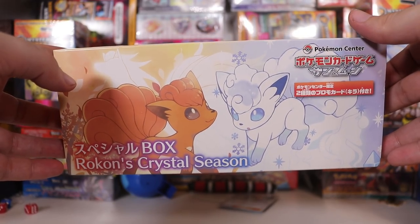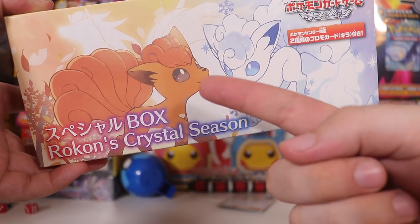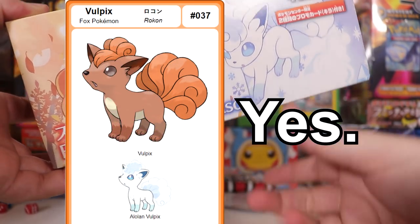I'm a 24 year old man. Wait a minute — is Rokkon Vulpix? Is this the Japanese Vulpix? Could be.